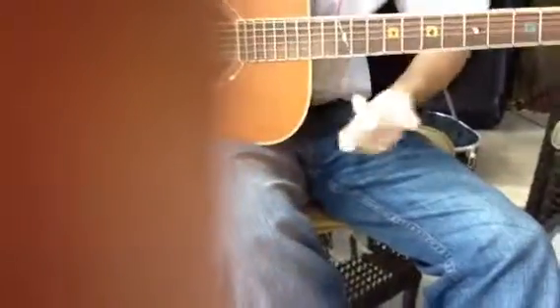To tell you: this is the third fret, fifth fret, seventh, ninth, twelfth. I have two dots up here, which is fifteen and seventeen. I know you can't see them.